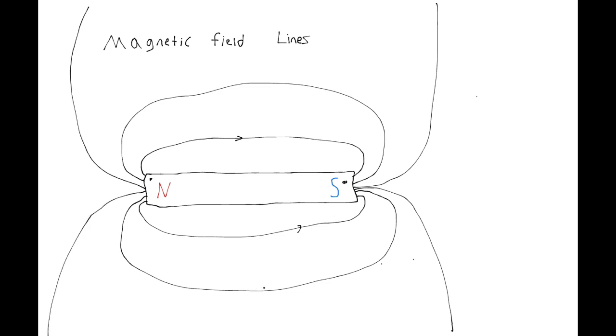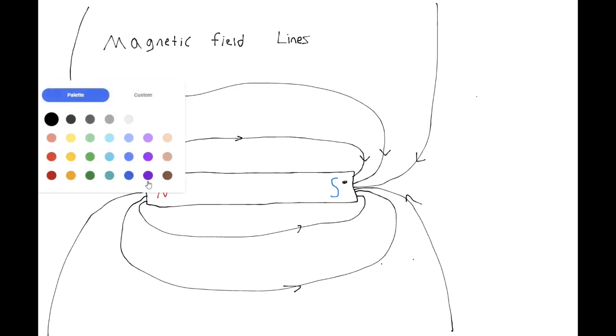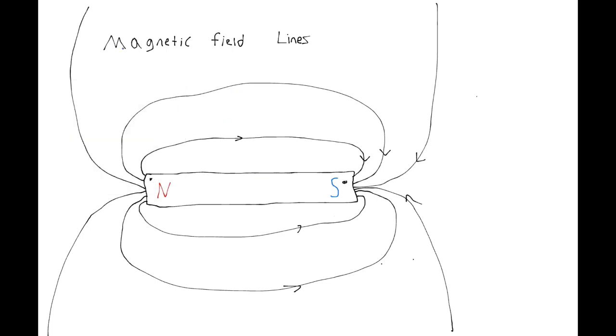And of course I'm going to add in all my lines — lines coming in like this, they're all coming in to the south. So the reason why I tell you to have the lines further and further apart is because the strength of the magnetic field is calculated by how many field lines there are in that area. Right here, for example, the magnetic field is very strong because there's a lot of field lines. But in this area over here, there's not as many field lines, so it's not as strong.